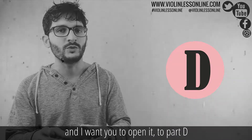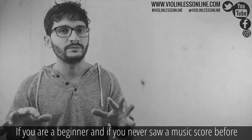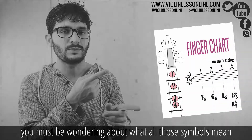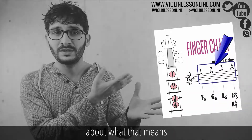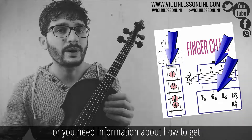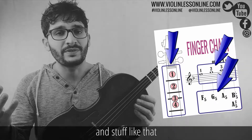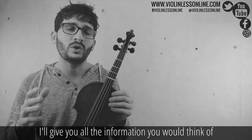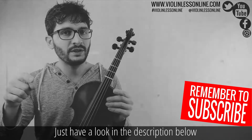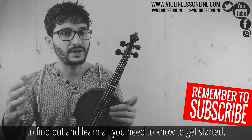Now I suppose you have the book in front of you. Open it to part D. If you are a beginner and have never seen a music score before, you must be wondering about what all those symbols mean — what that means, what that means, or how to get those markers on your fingerboard. Just don't worry, I'll give you all the information in details in separate videos. Have a look in the description below to find out and learn all you need to get started.